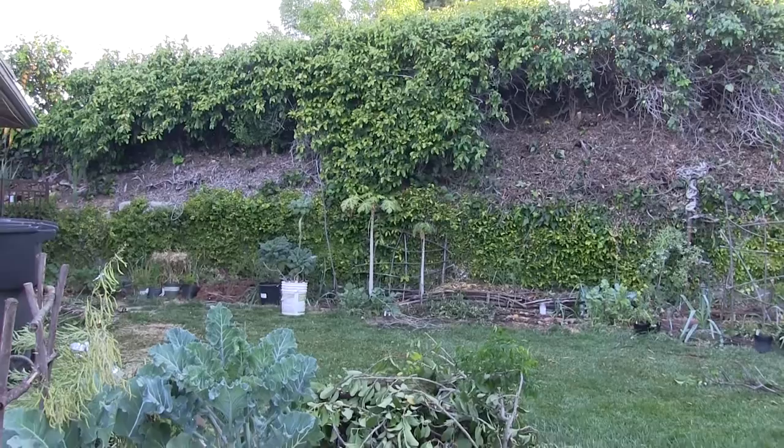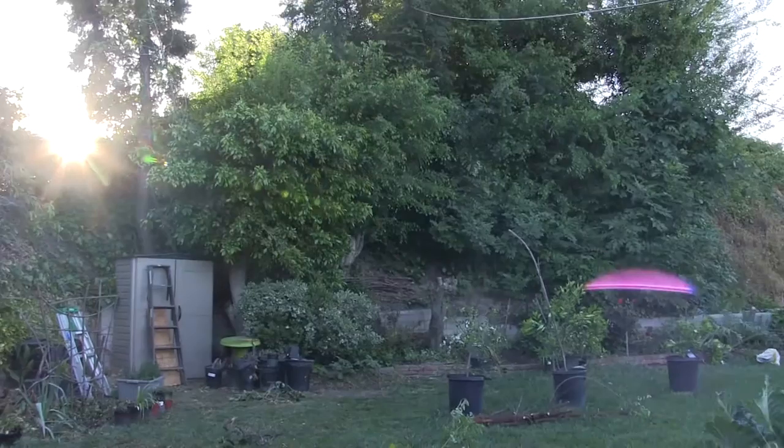Today we'll be doing something real fun: transplanting tomatoes. It's been cold the last couple of days and I've taken the plant starts into the garage to keep them warm. I got my beanie on to keep me warm this morning — 55 degrees here in Southern California.